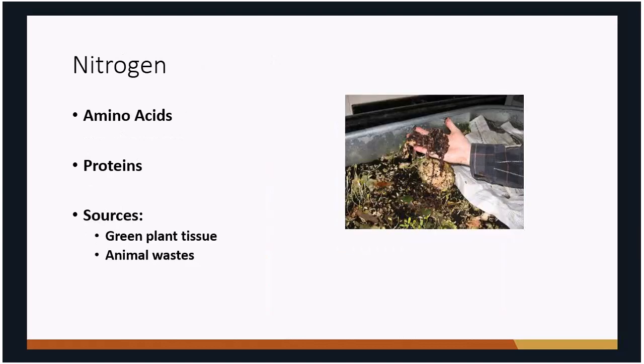On the nitrogen side, nitrogen supplies the amino acids and proteins bacteria need to build their cell walls. High nitrogen materials are going to be found in fresh plant tissue — things like fresh vegetable waste, fresh fruit waste, green leaves, green grass, manure, and legume hay. All of those are good sources of nitrogen.